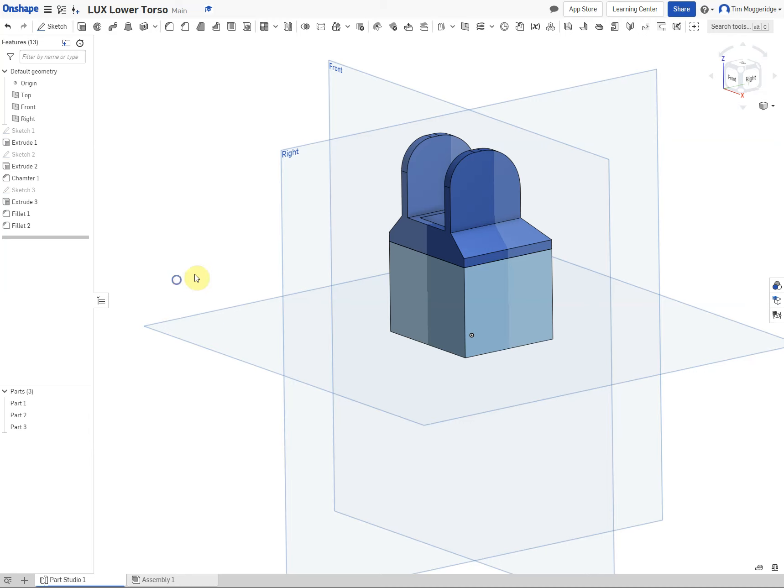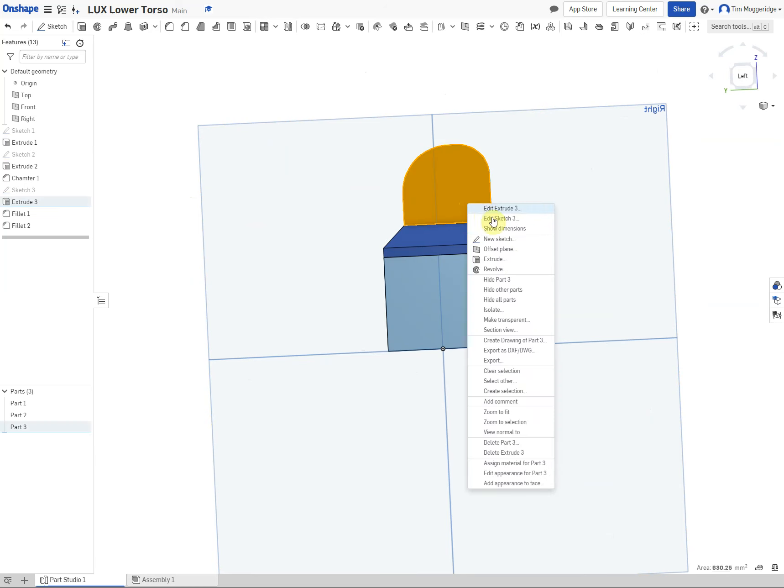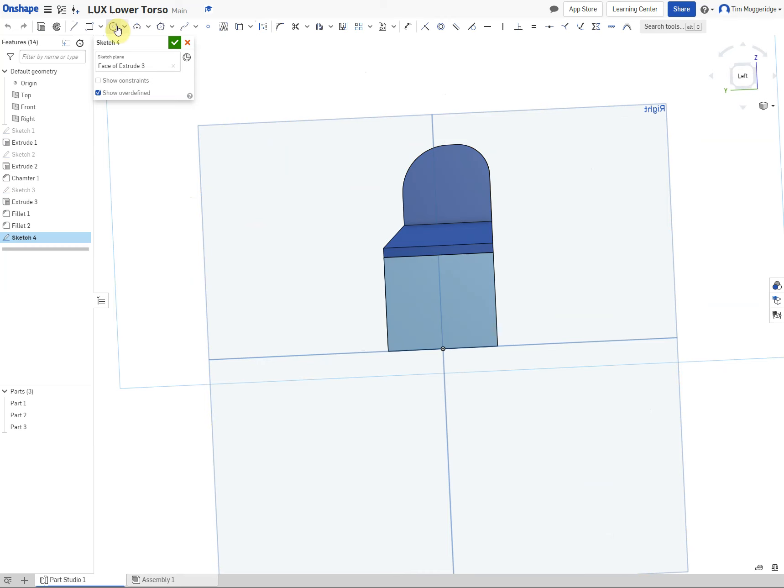Now time to put some holes into that. Spin it around using the right mouse button until it looks right. Click on this surface, right click, new sketch. Draw two circles: this one I am going to try and line up — it is going to snap to the middle of that 10mm radius. And this one I want to line up above the origin, which is why we chose our sketch position at the start. Dimension both to 6mm diameter, and that bottom one needs to be 10mm up to the centre.